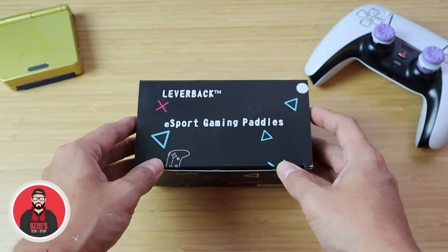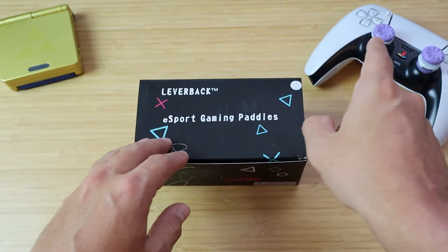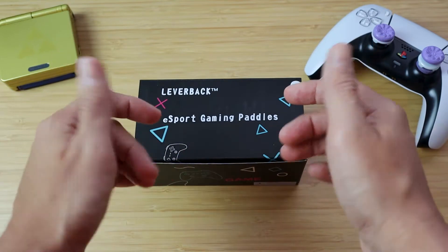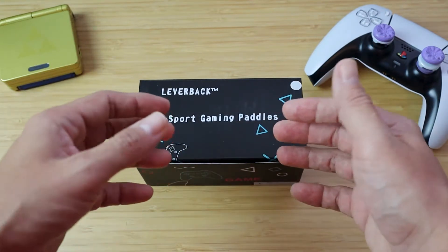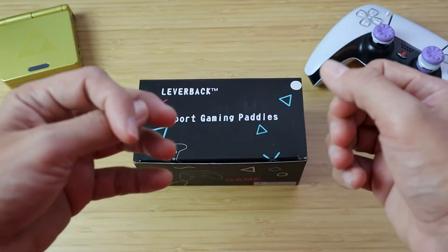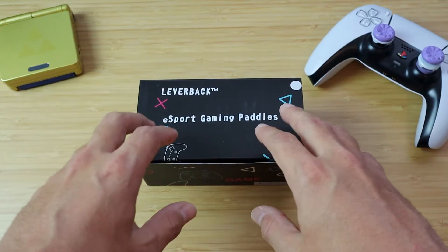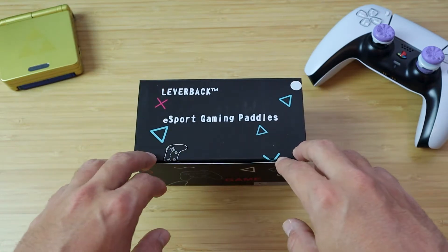If you're unfamiliar, these are an attachment that you put on your DualSense 5 controller to give it two additional paddles in the back, like some of the expensive Scuf Gaming controllers or the Xbox Elite controllers. You get two, not four, but it does do the job for that.